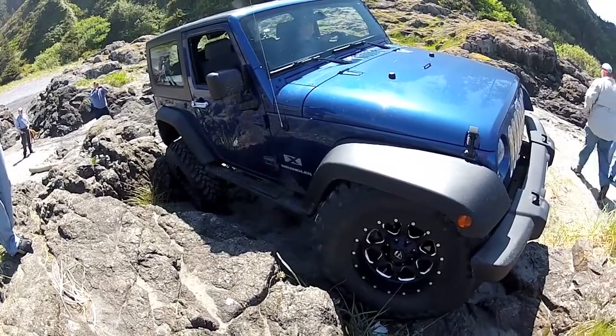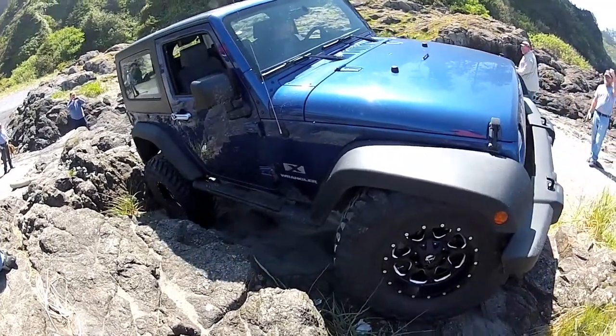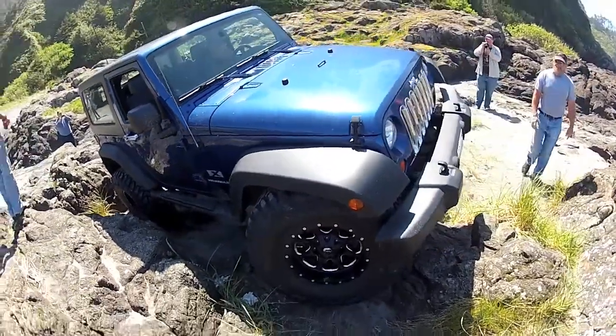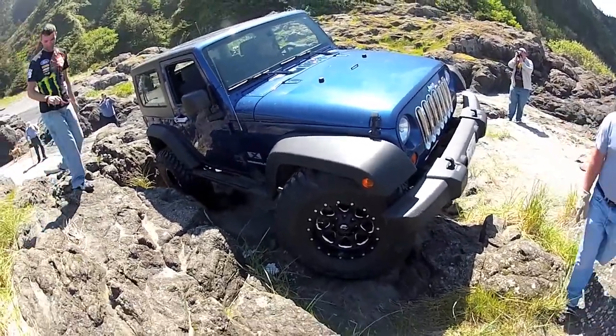Come on. Come on, you got a tire — you got a tire. Is it either in the fender or in the... it's in the bumper. You're riding the bumper.